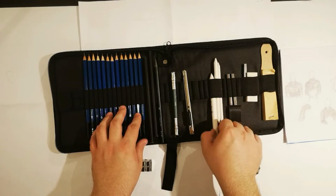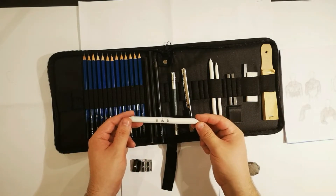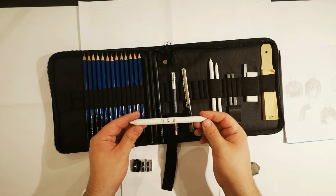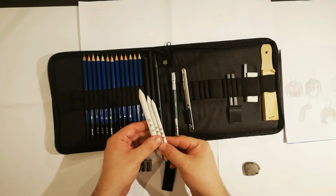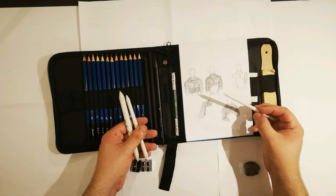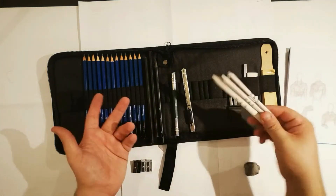There are three things I'm not too sure how to use: the blending stumps, the charcoal sticks, and some paper — these are out of my reach because I'm not used to them yet. The blending stumps are made out of thin layers of paper pressed together and come in three sizes: big, medium, and small. I'm guessing they're used for creating a more blended edge on objects. They're really useful to have as a beginner and the pack doesn't cost that much.